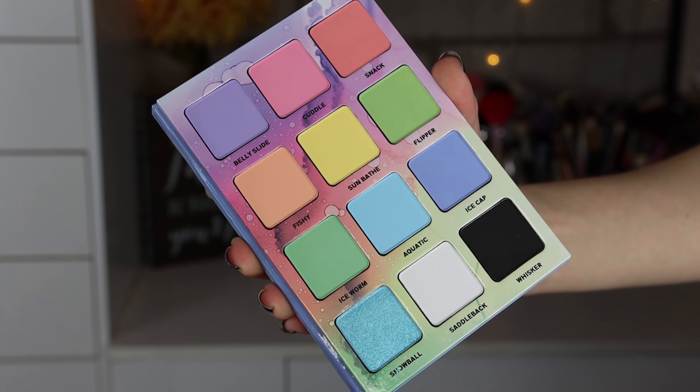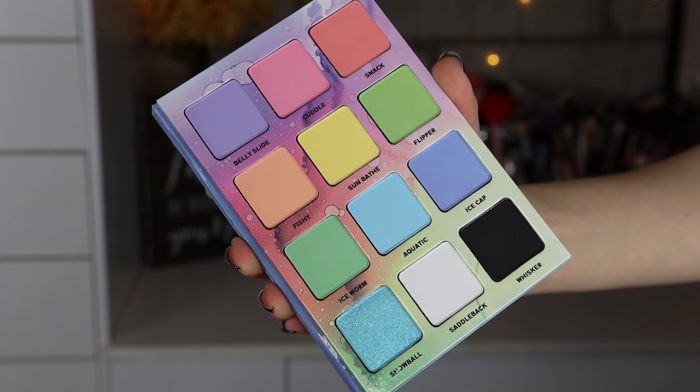The inside is absolutely adorable. This is their first palette that is portrait rather than landscape, because all of their other palettes open like this and the names are on the bottoms of the shadows. It again has a really really nice weight just like all the Menagerie palettes do, which makes it feel super high quality. It has a decent size mirror but I really love this packaging because you can fold it all the way back, which I think makes it super convenient.